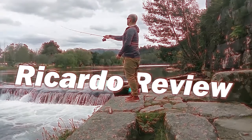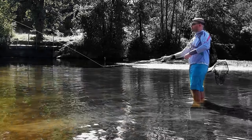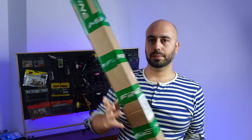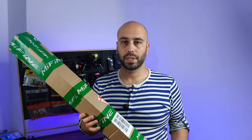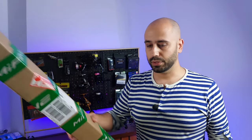Hello everyone, welcome back to the channel. Guess who's back — it's me, and it's really a comeback because this is Me Fini, well packed as usual.